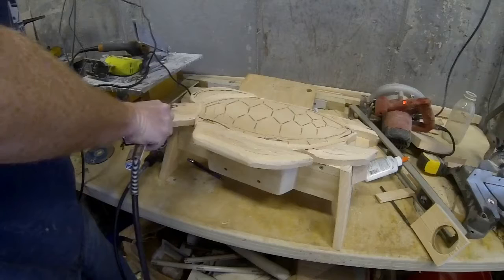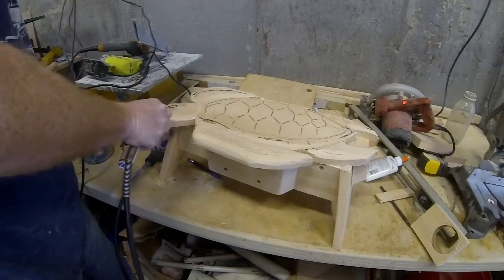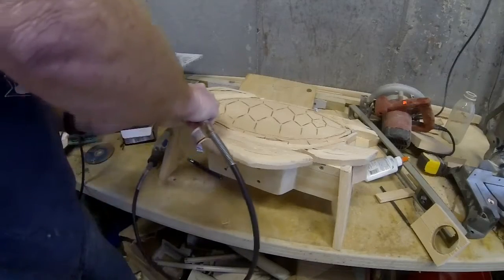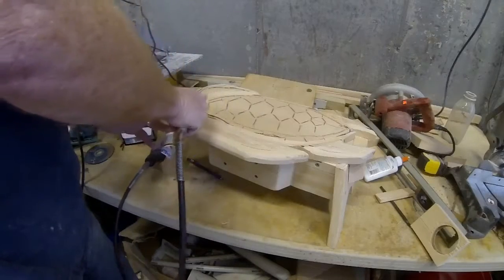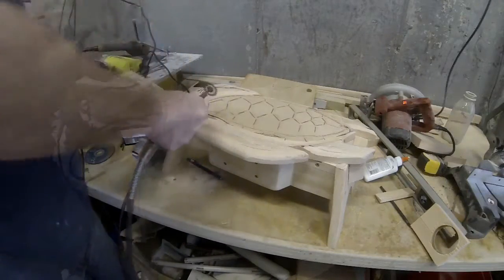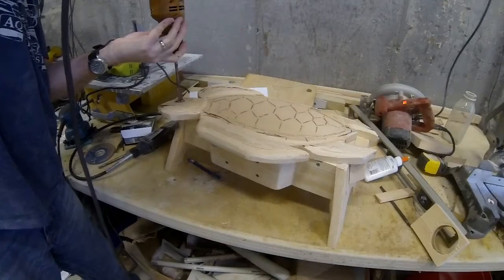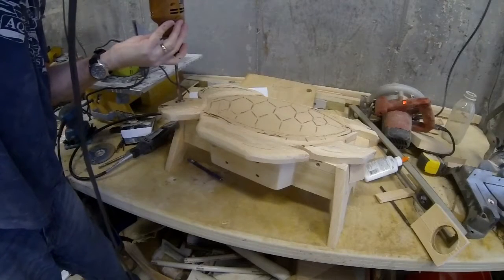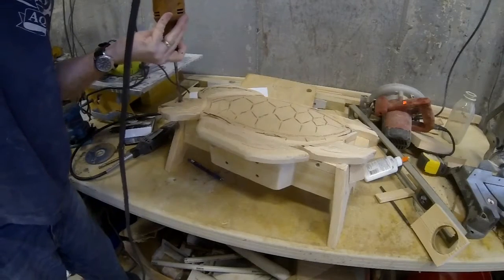Additional details can be added to the turtle with a Dremel grinder — I like to use a cut-off wheel. I cut grooves for the shell, did the mouth, did some outlines, and added some texture to each of the fins, all with the same Dremel tool. I then used a drill with a speed bore and drilled partially through the wood to create the turtle's eye.